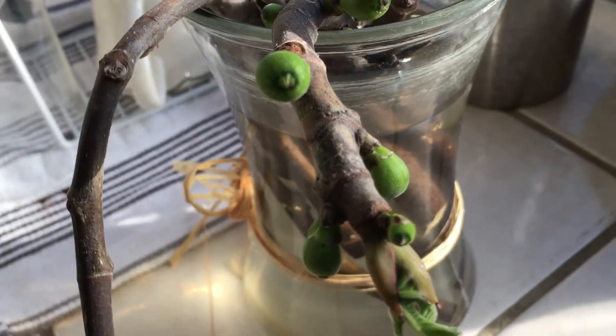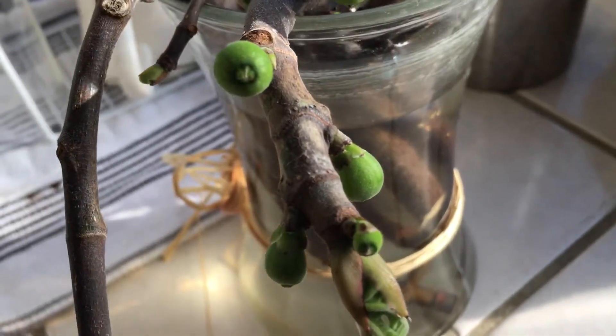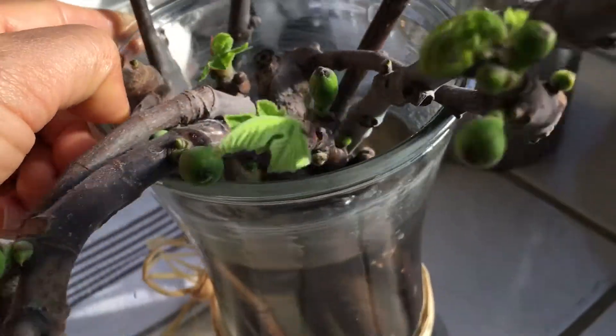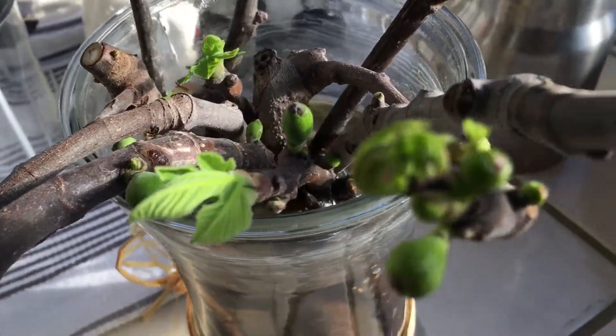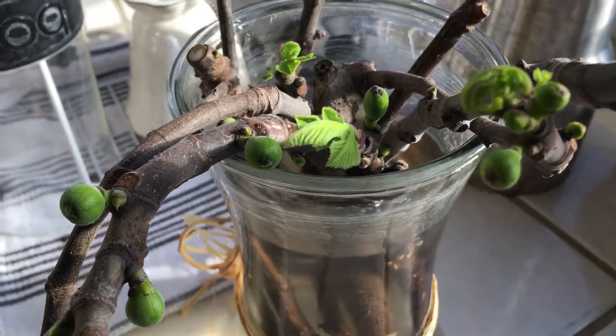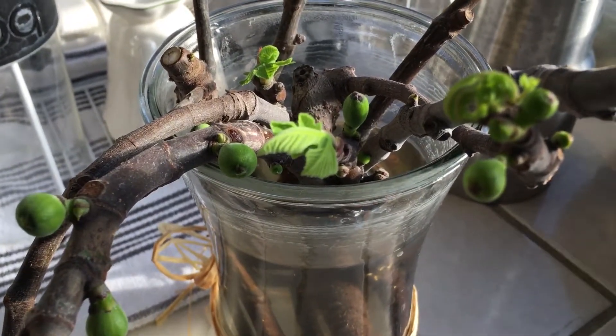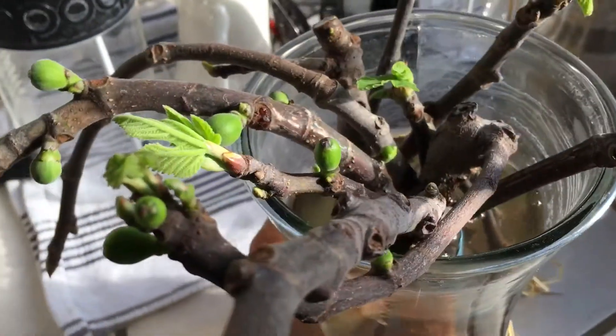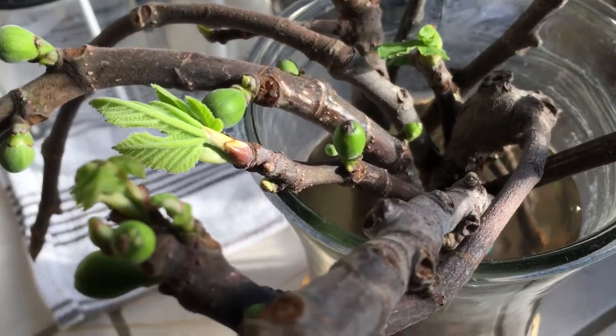I have an LSU as well. So yeah, this is from the Mission — Black Mission and LSU. It's good, big, sweet. The LSU Mission is perfect.